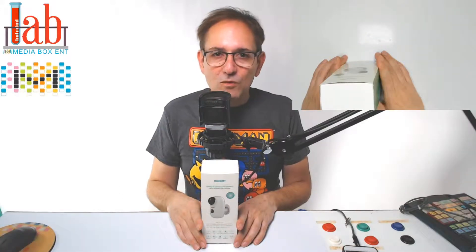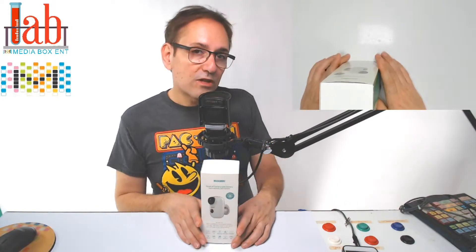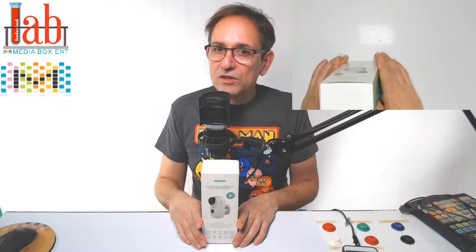How are you doing everyone? This is Dario from MediaBox ENT Lab. If this is the first time on the channel, make sure you subscribe. Let me know what you think of the product, leave a comment and appreciate a like. All the information on this product will be right below the video. So let's look at the Mascari version 3 HD 720 — it can last up to 6 months with 1 charge.